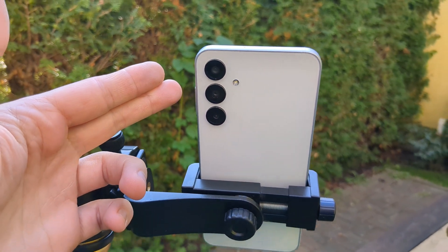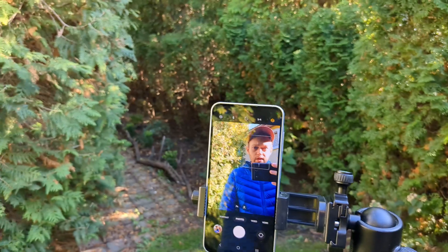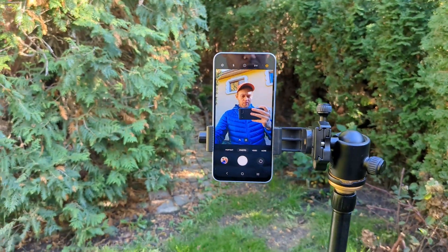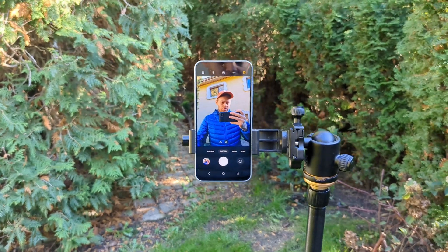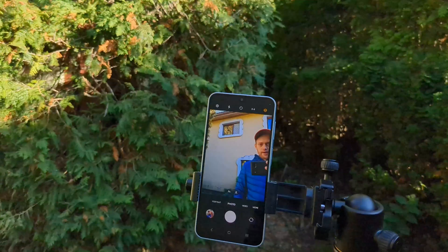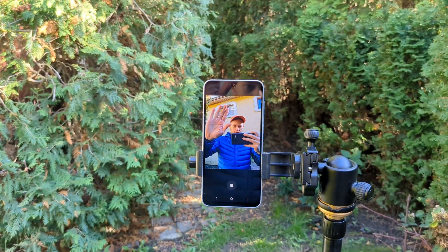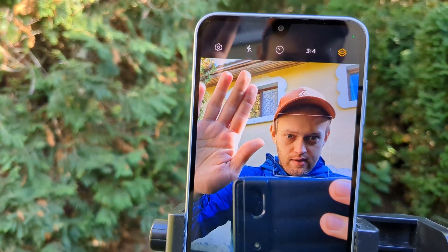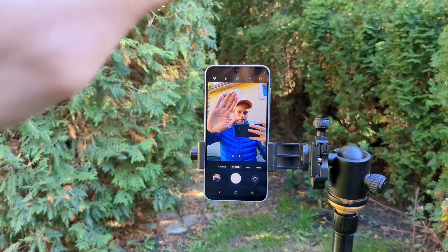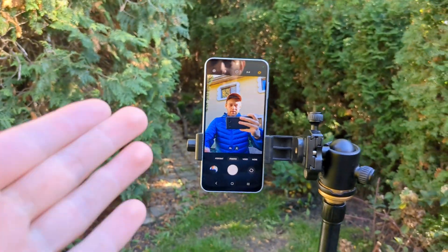Your A16 has incredible cameras. If you want to take a selfie but have no one to help, simply show your hand to the front camera — it will start a countdown and take a picture of you. You can see the countdown starting as soon as you show your hand, and it takes the picture automatically.